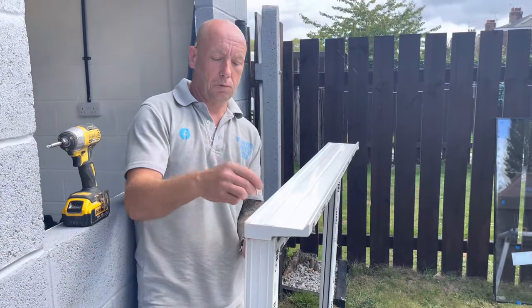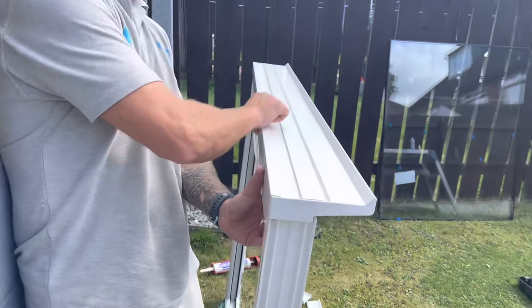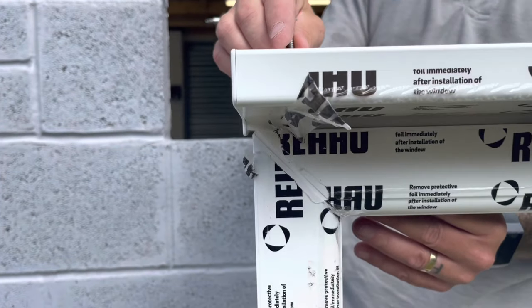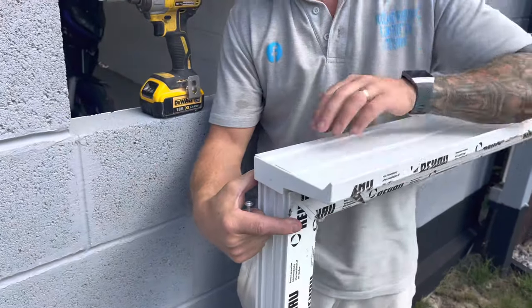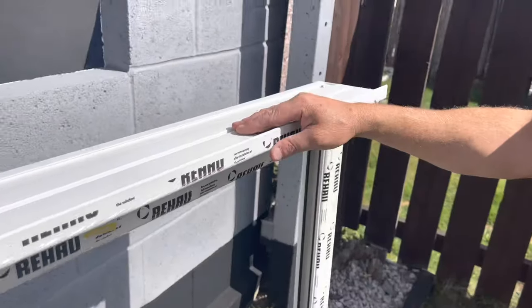We're going to screw the silica on from underneath to the frame. So once we've got it positioned, equalled out either side — it'll be slightly longer than the frame itself — and then we'll put three fixings in the bottom to secure the silica to the frame. As you can see, we've got the three self-tapping screws in to secure these still in place.